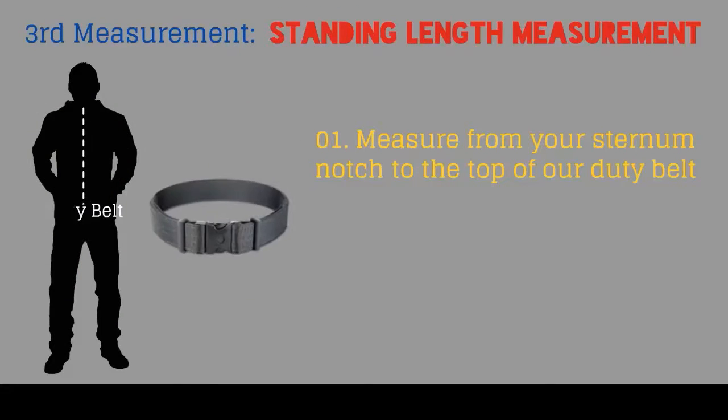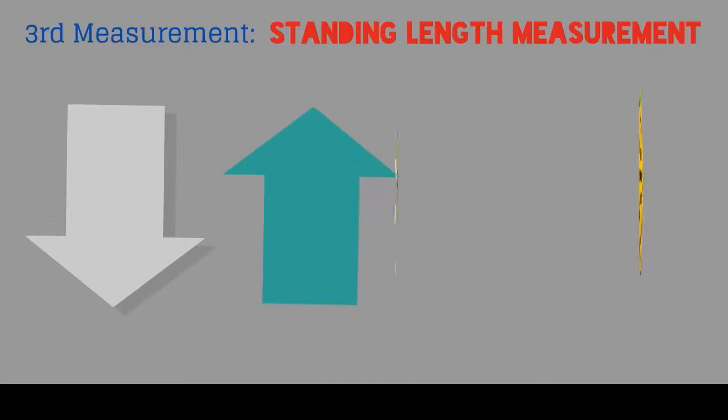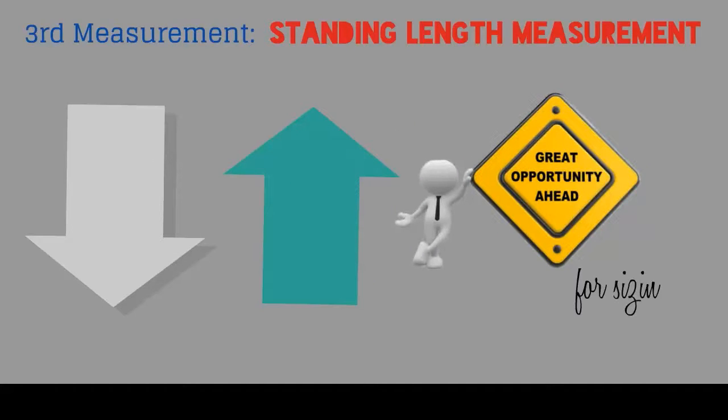Next is the standing length measurement. Measure from your sternum notch to the top of your duty belt. If you do not wear a duty belt, measure to your navel. Do not account for any reduction or addition in vest length, as you will have an opportunity later in the sizing to do this.